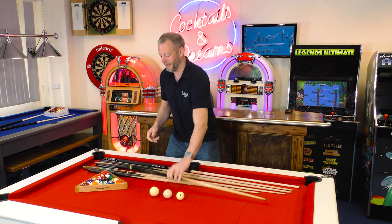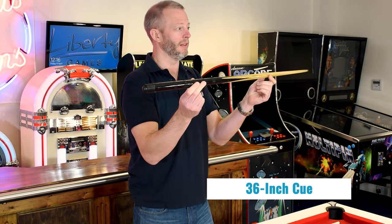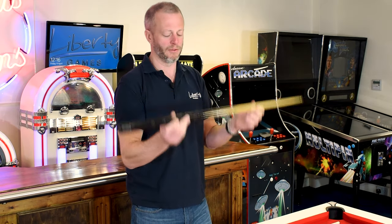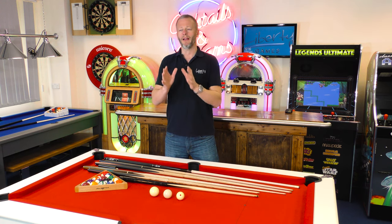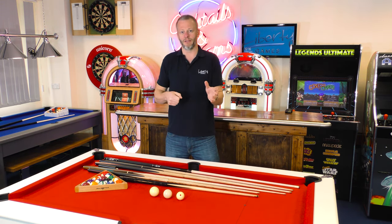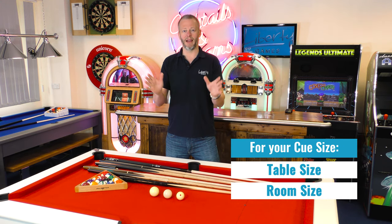If it gets really tight, you might want to go for a 36-inch cue, but these are more junior cues — for the odd tight space you just can't avoid. It's certainly worth considering because most rooms will have some tight spots. As an overall guide, if even with a 48-inch cue you're getting tight around the room, it's probably better to go for the smaller table, because you'll have a lot more enjoyment by being able to freely play rather than continuously getting stuck against the wall. So that is how room size and table size can dictate what cue size you need — it's time to do your measurements.